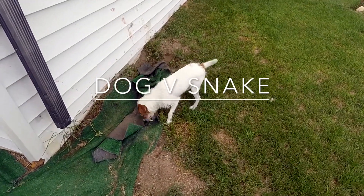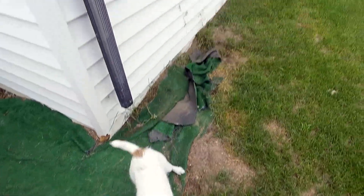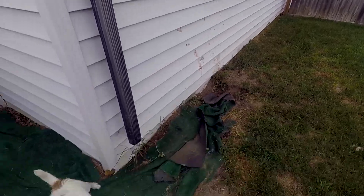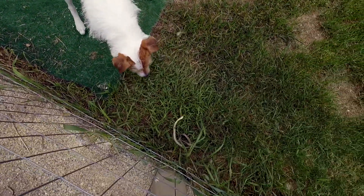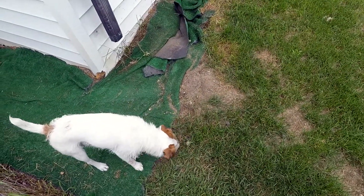This is how a Jack Russell kills a snake. Cracks it like a whip. Down there he's got blood all over the house. He's got blood all over himself. And just to make sure that snake's dead, he's just going to keep cracking it like a whip.